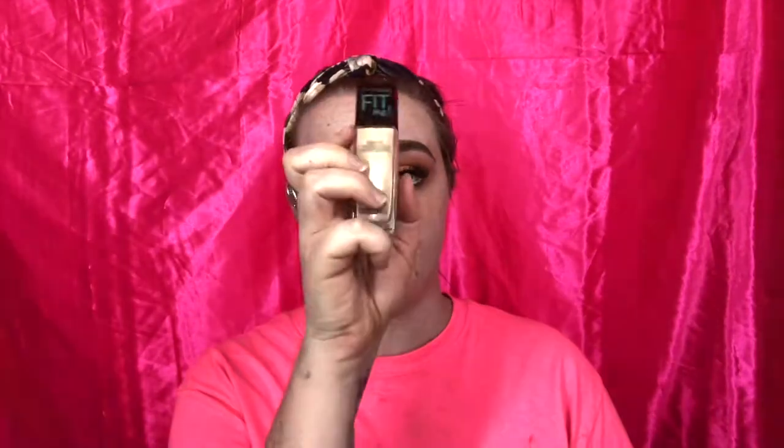Now is the face portion — we've already primed, so we're going right in with foundation. My holy grail foundations are the Maybelline Fit Me, which we're using today, and the Maybelline Super Stay. I'm in the shade 105 Fair Ivory. I pour some on my damp beauty blender — make sure you dampen your beauty blender before use; it definitely helps spread the product more evenly. I like to use cold water to dampen it — it helps reduce puffiness and redness. I also put some on my neck because you never want to forget to blend your neck.